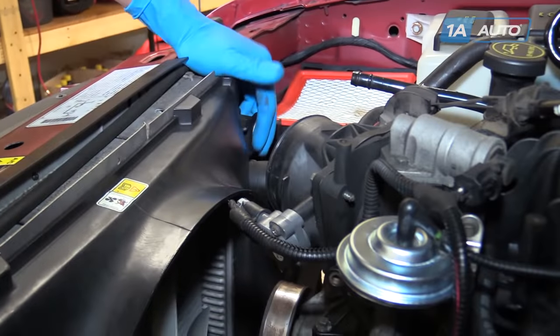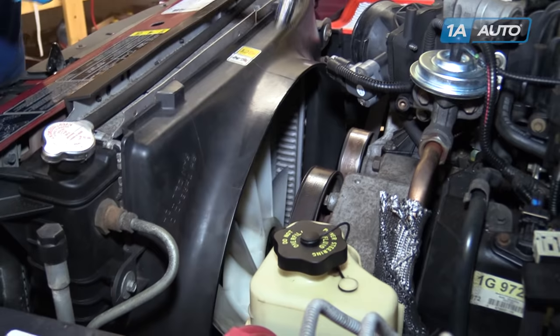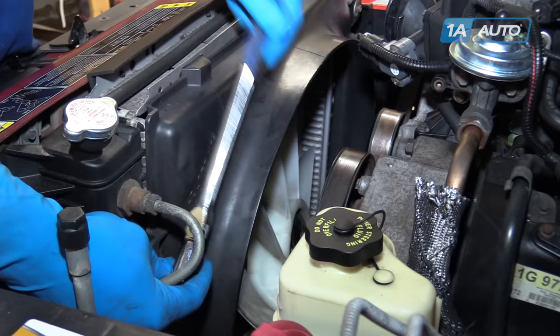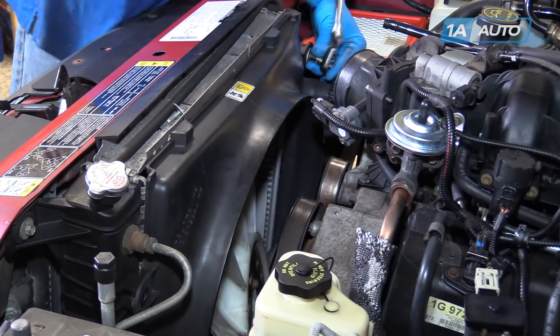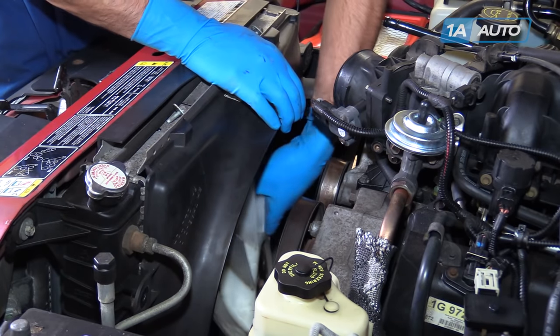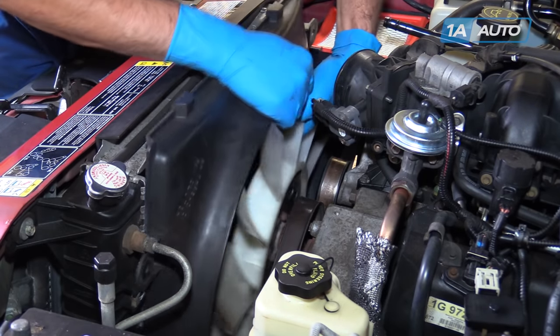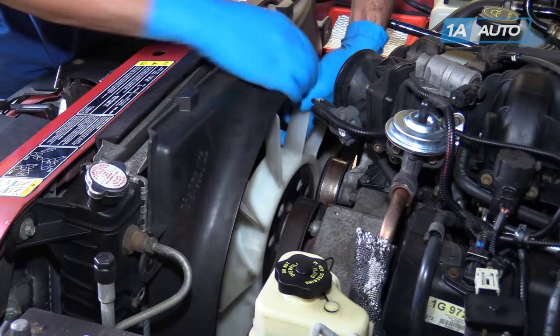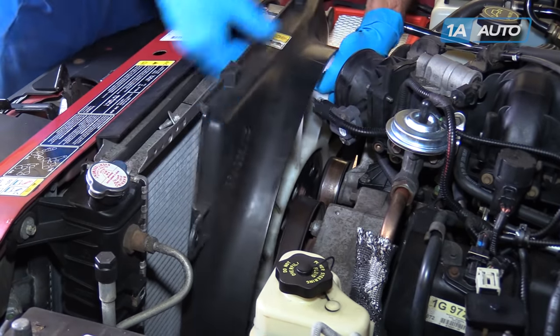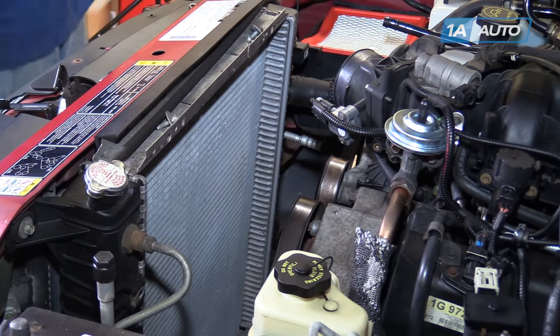Remove the two 10 millimeter bolts at the top of the fan shroud with a socket and ratchet. Grab the fan and the shroud together, pull up, and remove them from the vehicle.